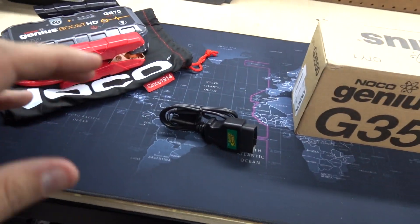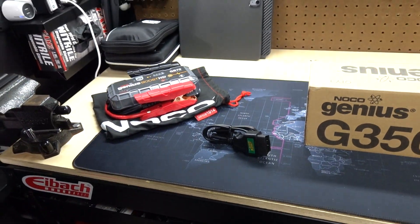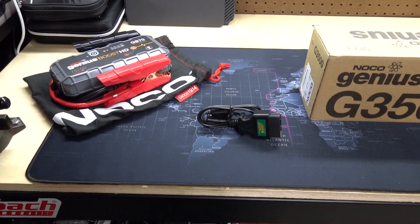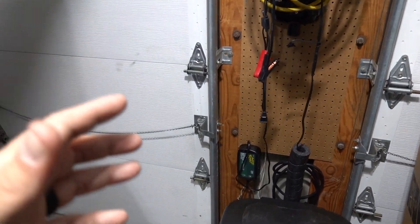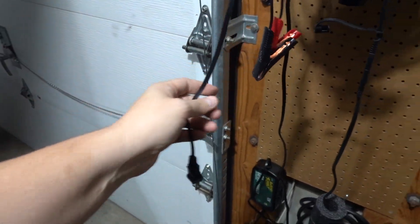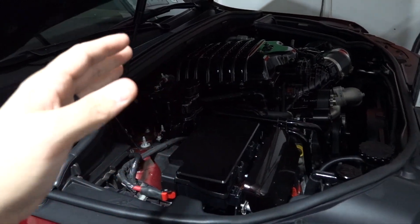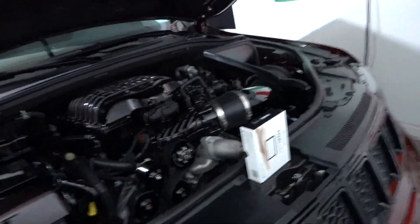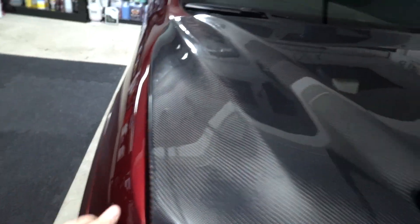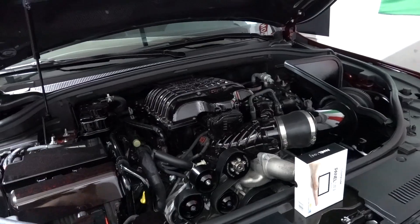I did a video once upon a time on my Hellcat because there's a triple pump and all these other things going on, and it just needed a triple charger — basically a maintainer. I ended up putting that on the Trackhawk recently because it's been sitting a bit longer due to winter, salt, and all that other stuff. Yes, I do have a box here, and that's because I usually leave everything draped so I don't have to worry about crushing or destroying my hood.